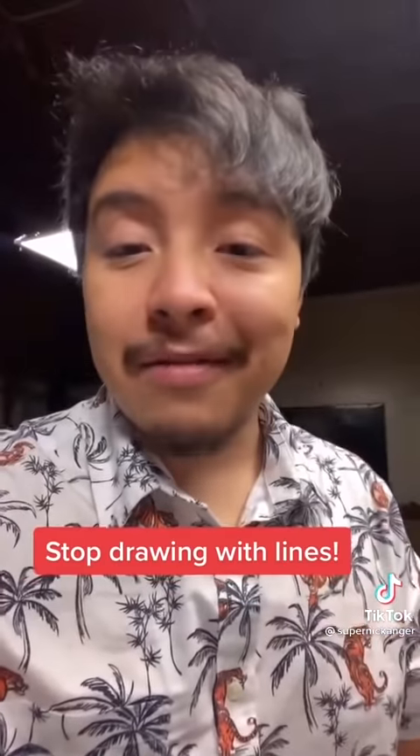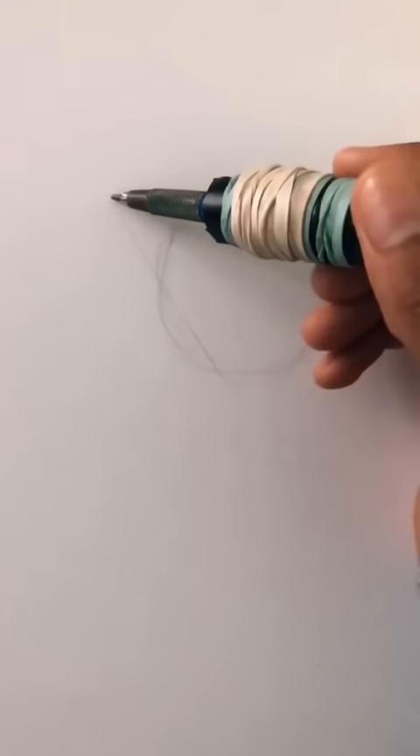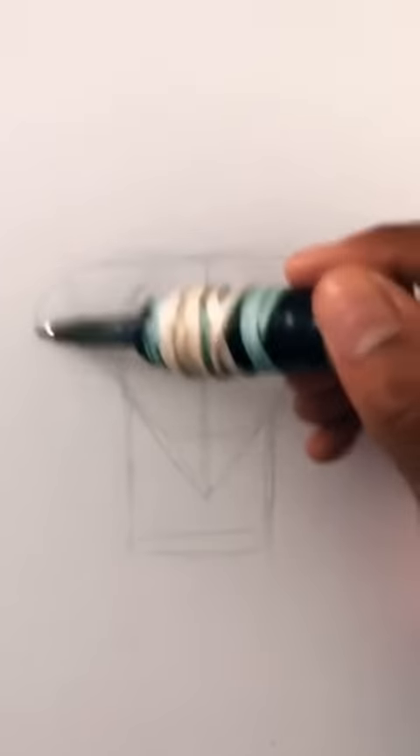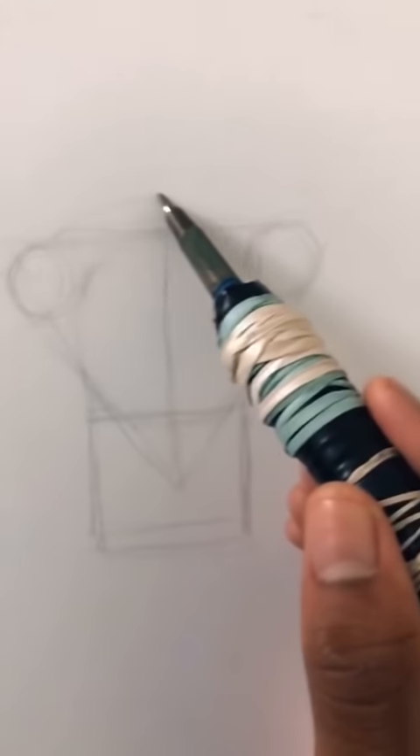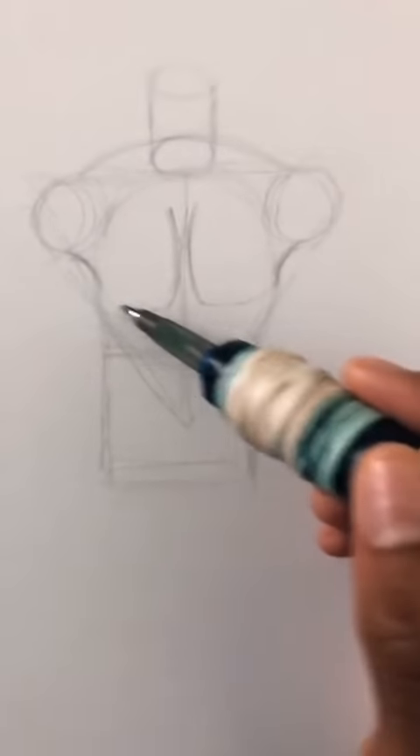So just try making something without lines for once.